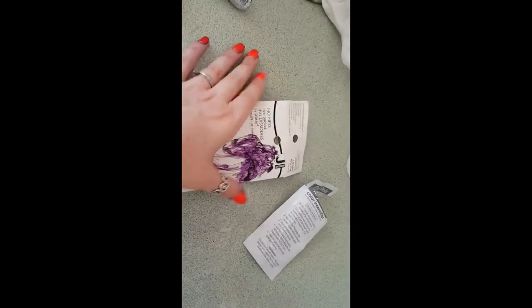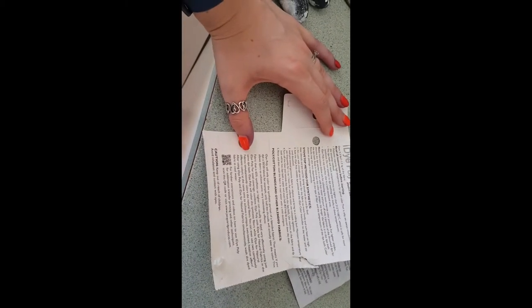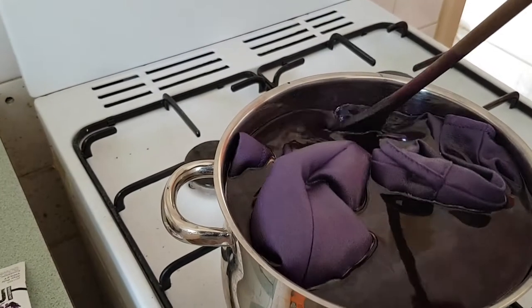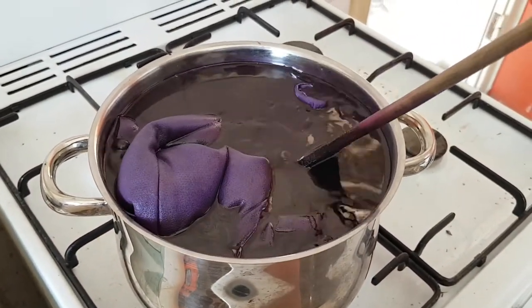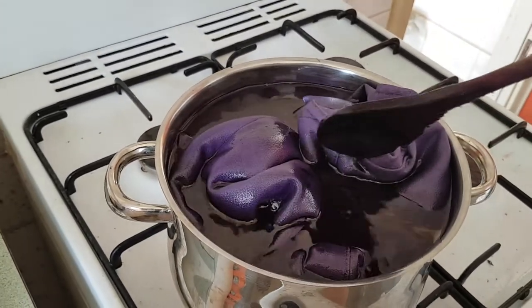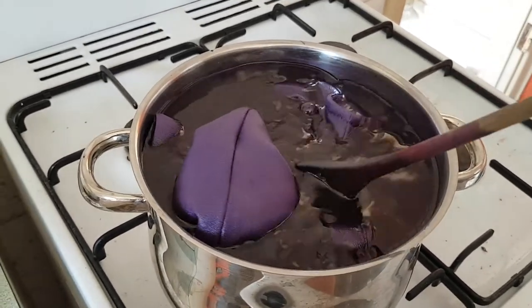This packet — if you open it at the top and tear along the perforated line at the bottom, it opens up to the full instructions. That's where it talks about how this one is specifically for dyeing polyester. The dress I'm dyeing is 95% polyester and 5% elastin. Polyester requires high heat for the dye to actually take to the fabric, which is why we're doing this on a stovetop.